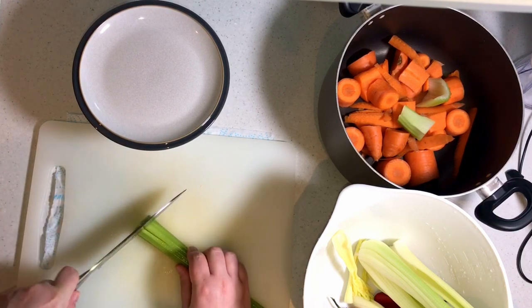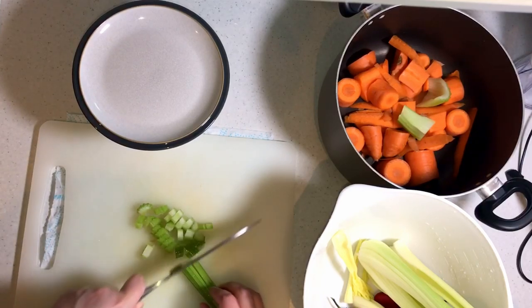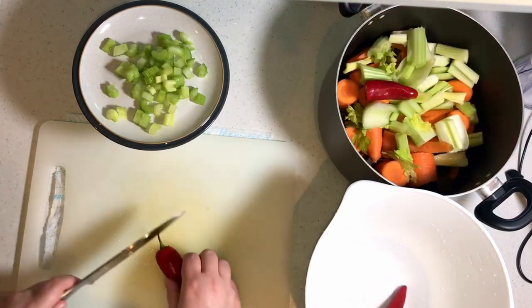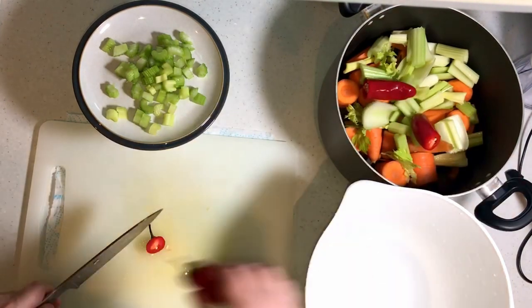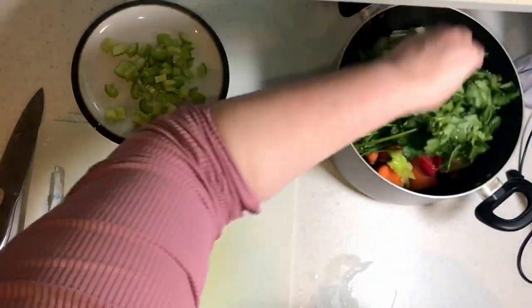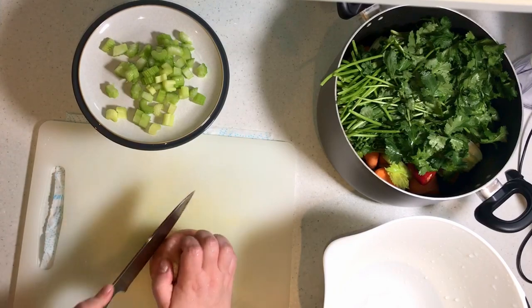I haven't really used chilies before but I thought I'd try it out, and let me tell you, you should definitely put it in. It creates this very deep spiciness. It's not hot at all - well, it is a little bit - but it's this growing heat and it's amazing.